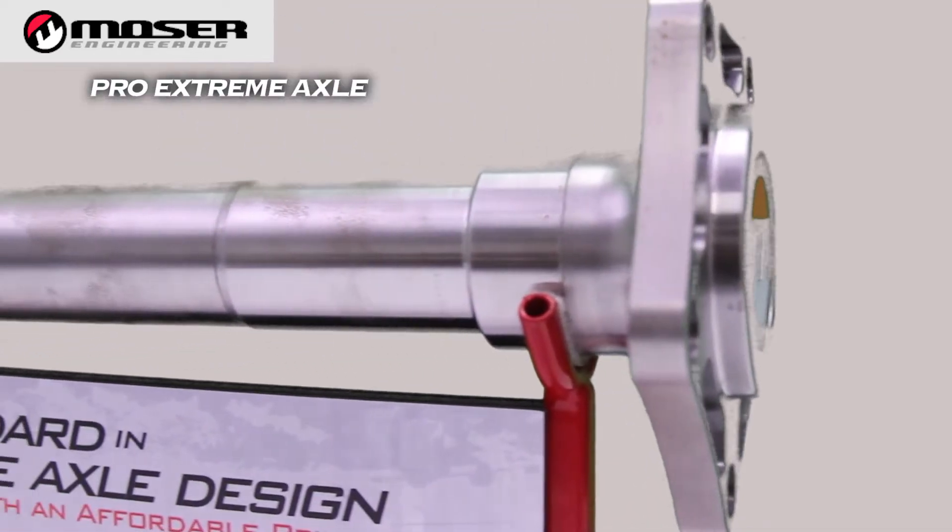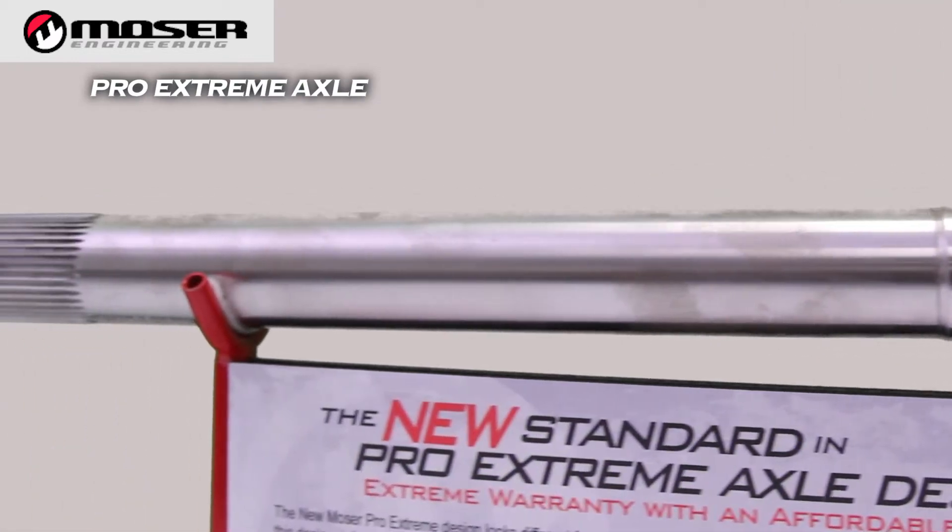Hello, I'm Shane from Mosier Engineering in Portland, Indiana. I'm here to show you the new Pro Xtreme axle design we came out with this year.